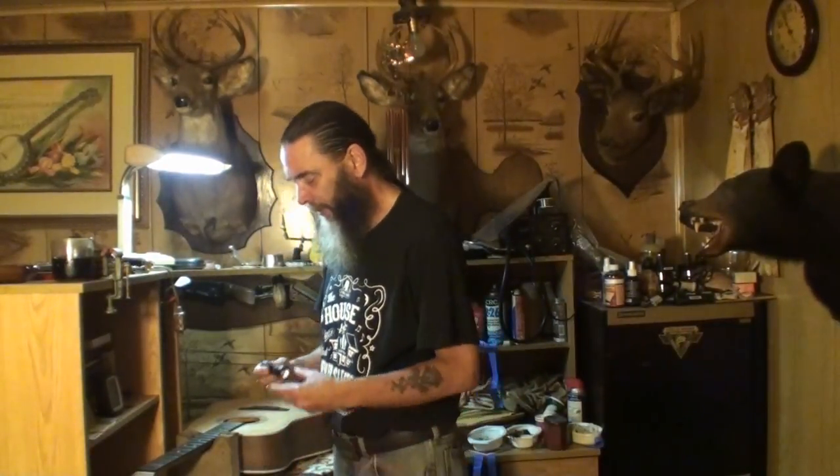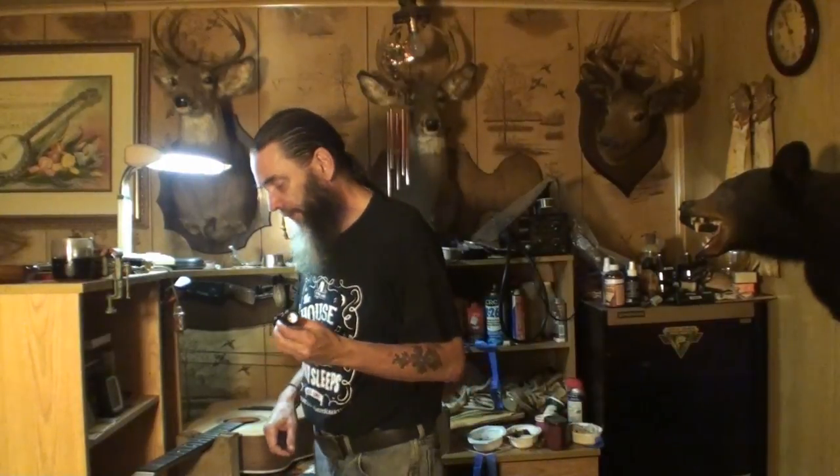Welcome back to the house that never sleeps. In this video I'm going to be reviewing a new flashlight. I don't review a whole lot of products on this channel — I get all kinds of stuff to review and I usually end up giving it away. But when I get a product that really stands up to the tests I put it to, then I do review it. They send me free stuff all the time, but it doesn't all make it to the screen.